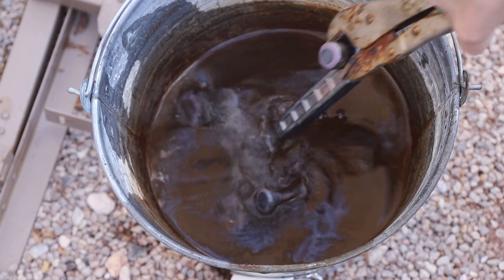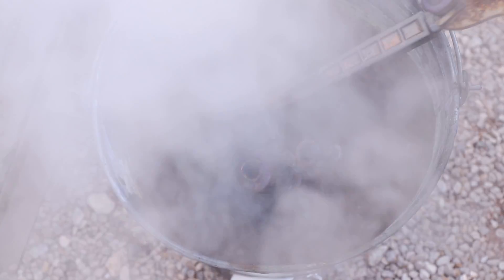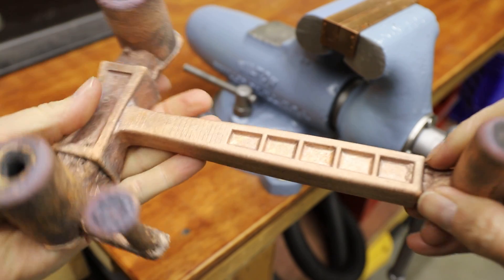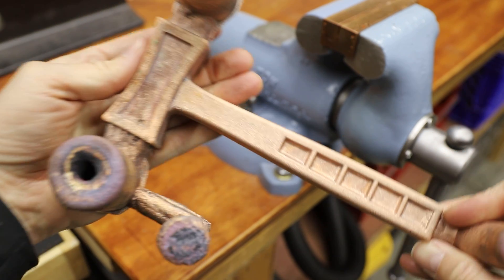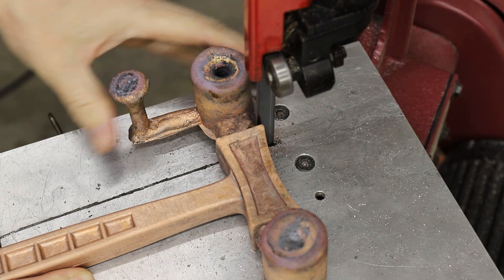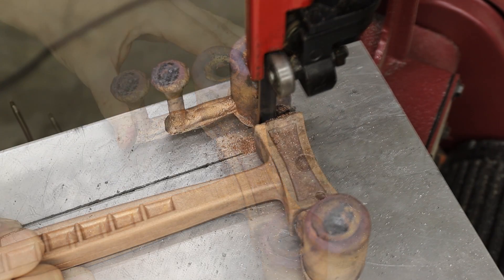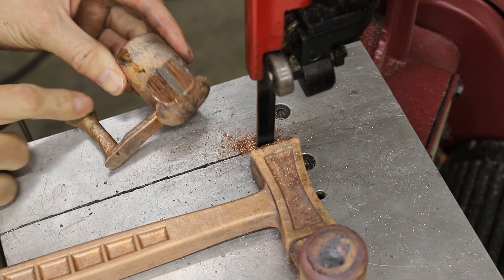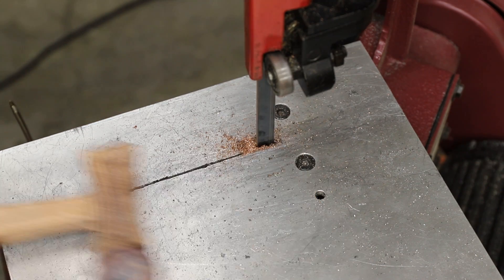Next, I just had to remove the excess metal with a bandsaw and start cleaning it up. I'm really happy with how this turned out. There are some flaws here and there, but they won't affect how well the hammer works. You can see that there are some large holes in the feeders, which means they definitely did their job. If the feeders weren't there, then there would be large indentations on the casting itself from shrinkage.